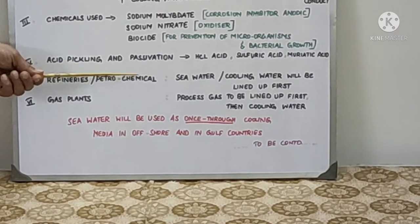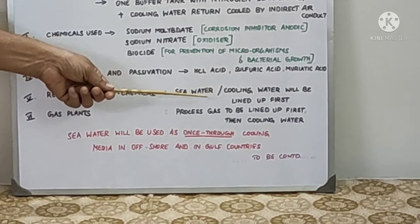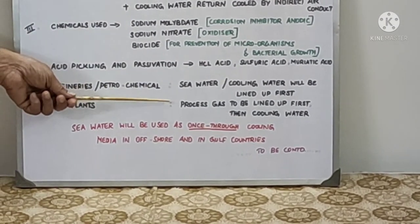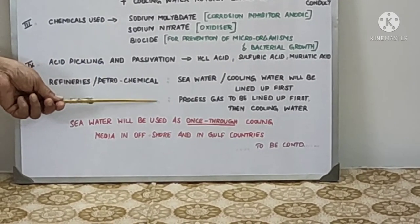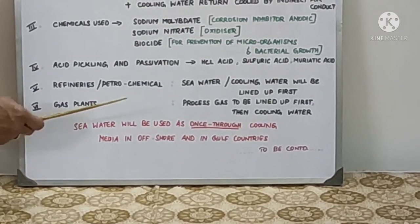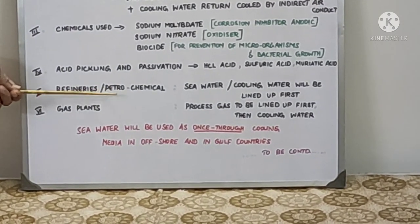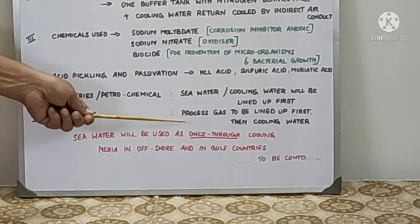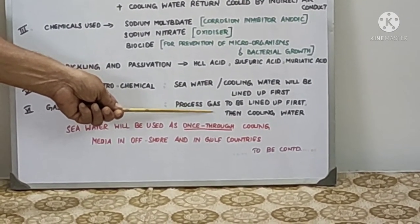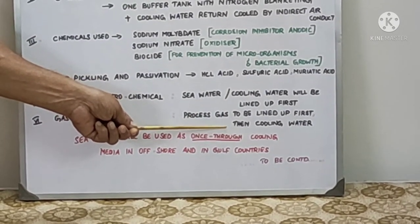Normally in refrigeration, petrochemical, and other industries where the cooling media is water, the cooling water will be lined up first, the leak test is checked, and then they go for lining up the process. Whereas in gas industries, we have to line up the gas first, check the gas leak test, and only then admit cooling water. This is to avoid contamination of the process media with cooling water. If there is no passing and pressure is maintained for 15 hours or one day, then only they will admit cooling water so it will not be contaminated with the process gas.